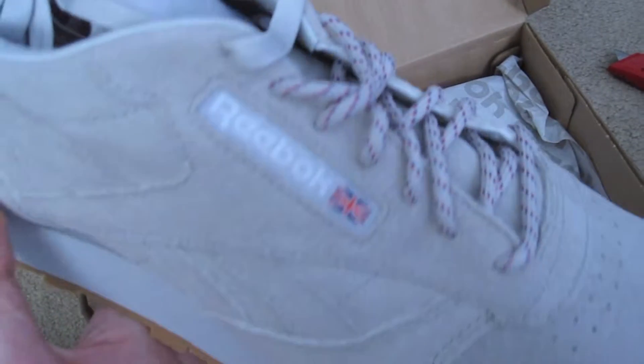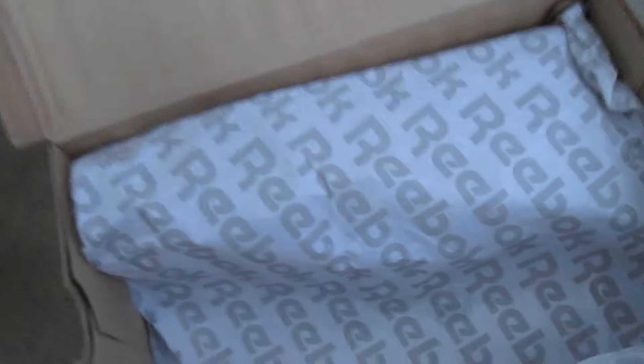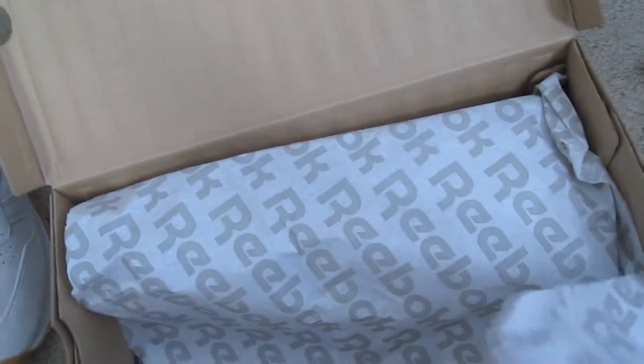Very buttery. Nice, nice. Good quality shoe. The cost is $95.69 in total — that is a great price for a good quality shoe.